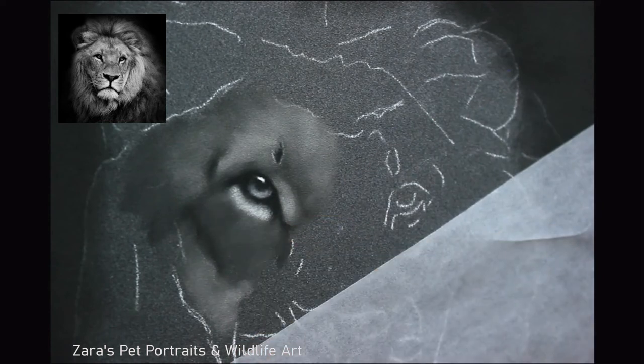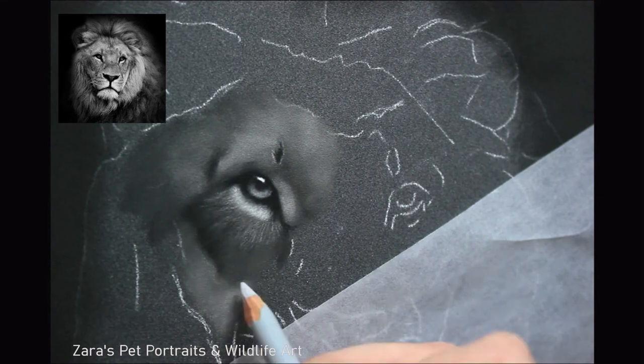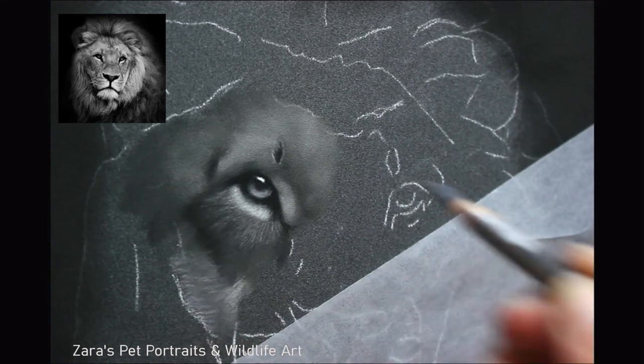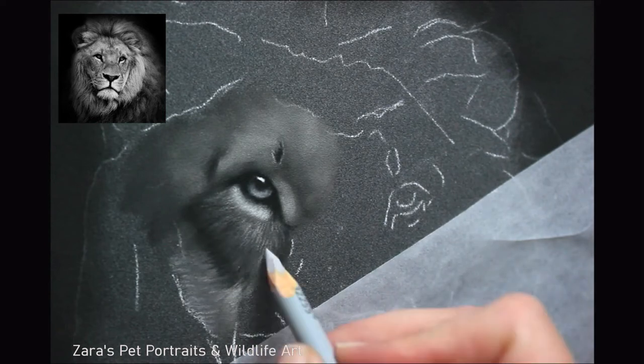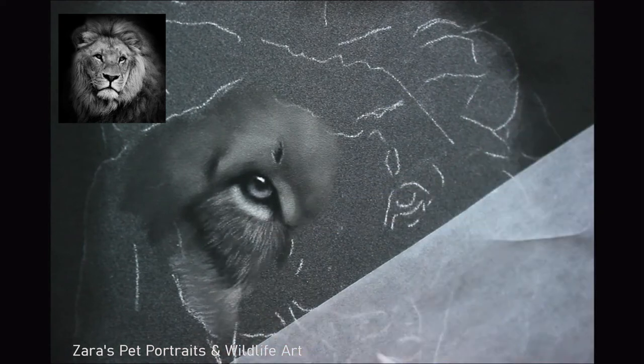That is the one thing I loved about them from the start. They would be absolutely perfect for backgrounds, and I'm planning a pastel project coming up — it's probably going to be a landscape or a wildlife subject with a scenic background. I think the pan pastels are going to be great for that.